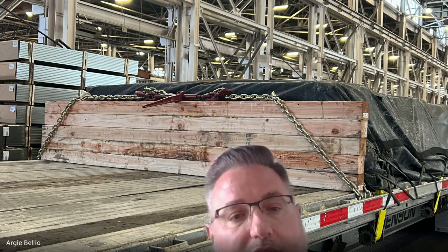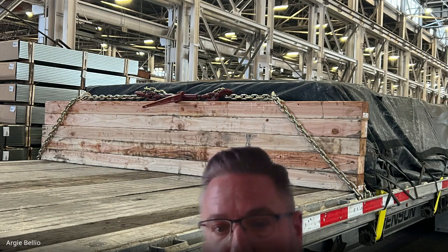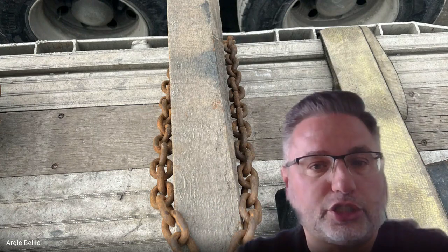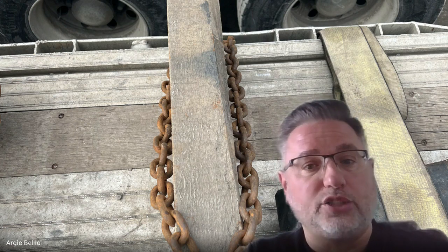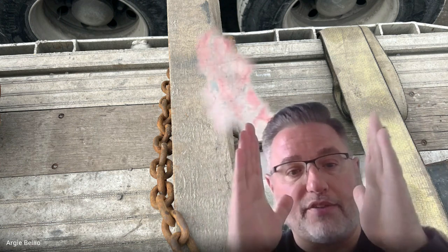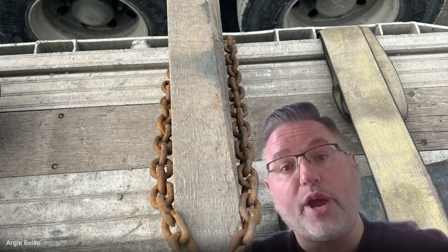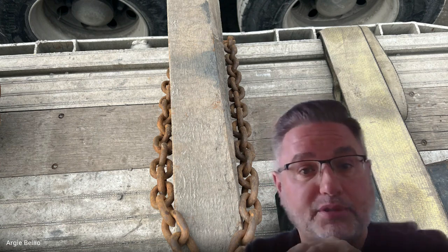There in the middle you have the chain binder connecting and doing what the chain binder does — tightening the chain down. One of the things you want to ensure is that your chain is on either side and is really touching either side of your four-by-fours, to ensure that it's building stability into your header board.